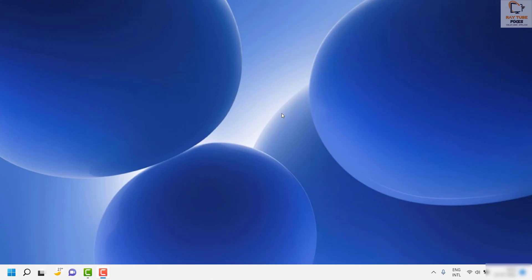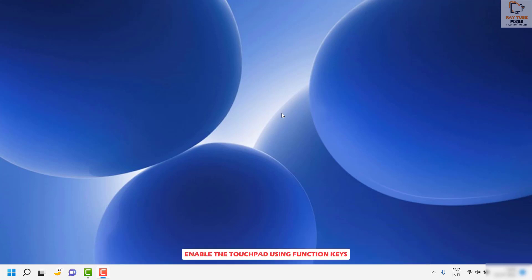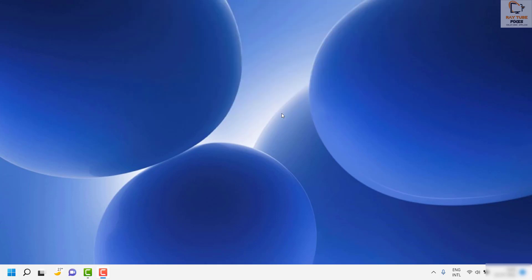In case your issue doesn't resolve, or if you don't want to restart your PC, I would also suggest trying the function keys on your keyboard. Most modern laptops have a function key to quickly disable the touchpad, and you might have pressed it accidentally. You can identify it by looking for a touchpad icon imprinted on one of the keys.